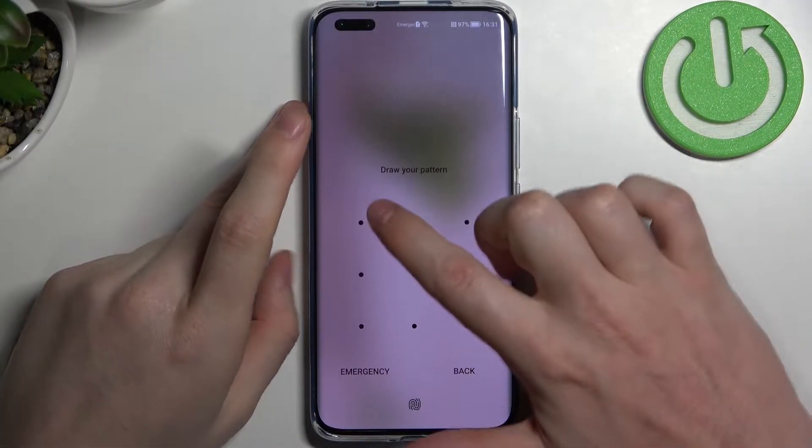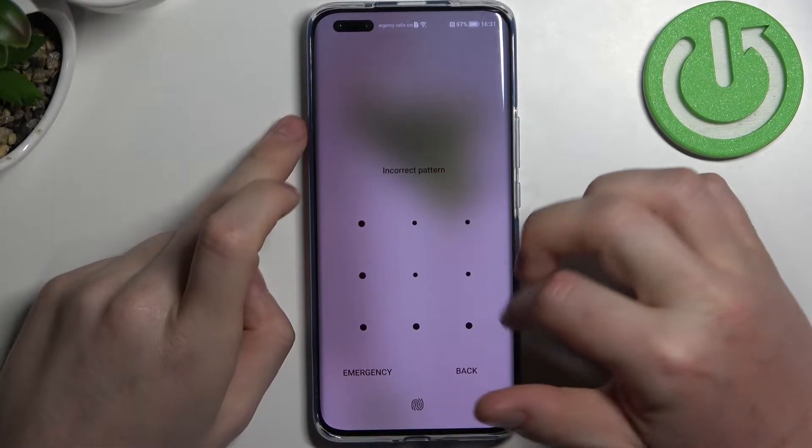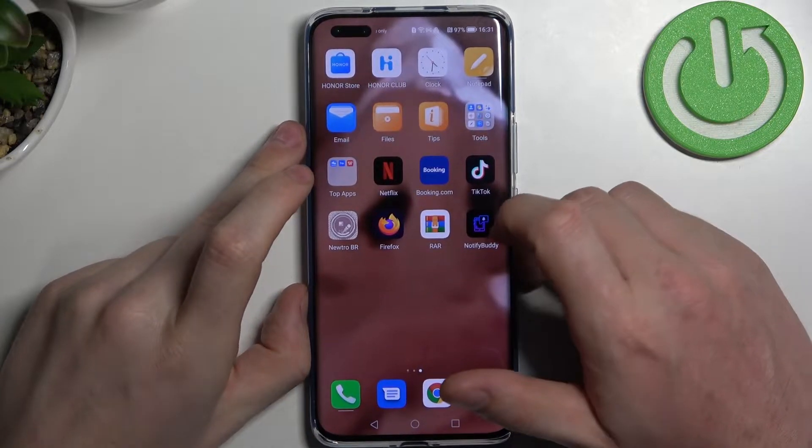Hello, in this video I'm gonna show you how to install and join Google Classroom on Honor Magic for Pro.